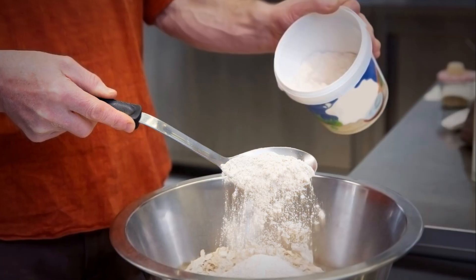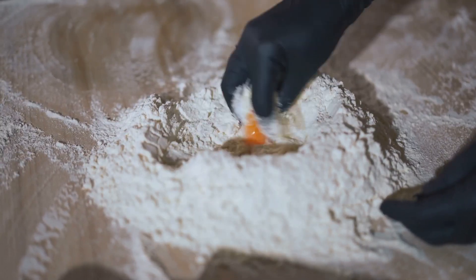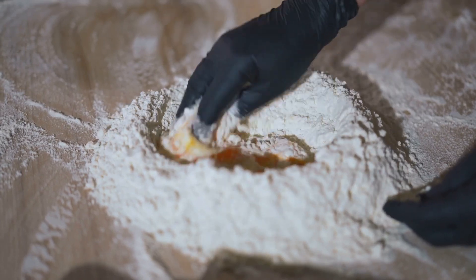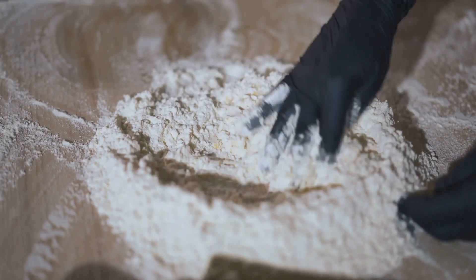While your ice cream balls are chilling, let's set up our coating station. You'll need three separate bowls. In the first, pour some flour. In the second, beat a couple of eggs. And in the third, fill it with breadcrumbs.